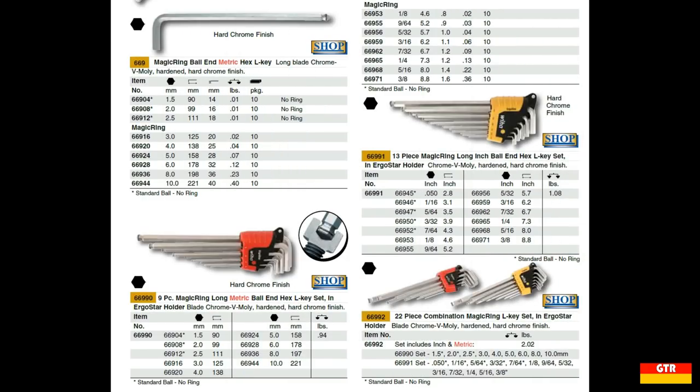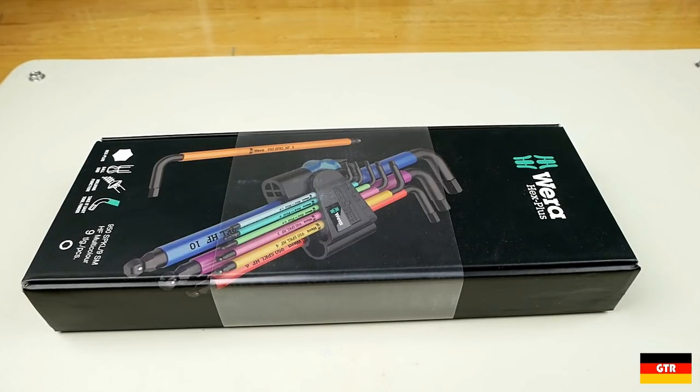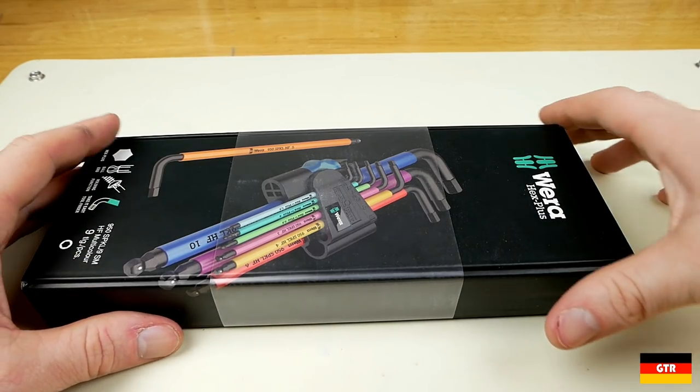One thing to note is that the VEHA has a much larger variety of sets available. Currently the only available set from VERA is a metric one with color-coded sleeves and black finish. So if you are an exclusive SAE fastener user, then the choice will be easy, since only the VEHA has an SAE set available with the holding feature. In no particular order, let's unbox each of these and examine some of the features of each set.